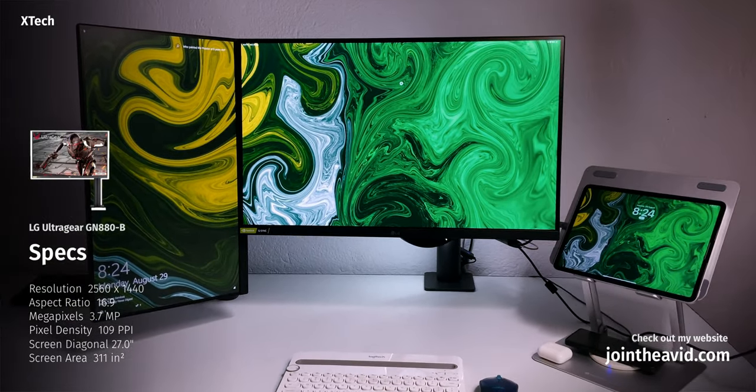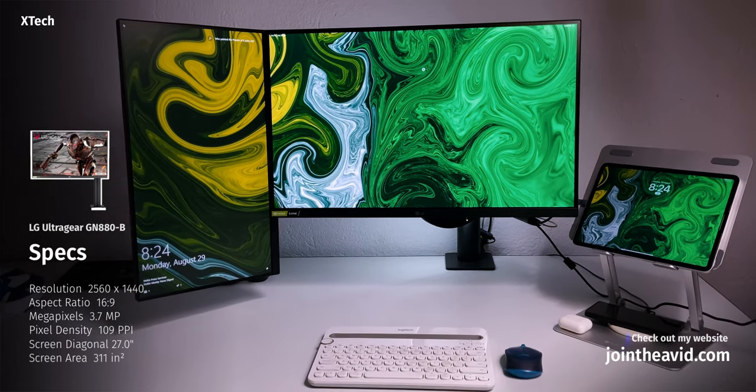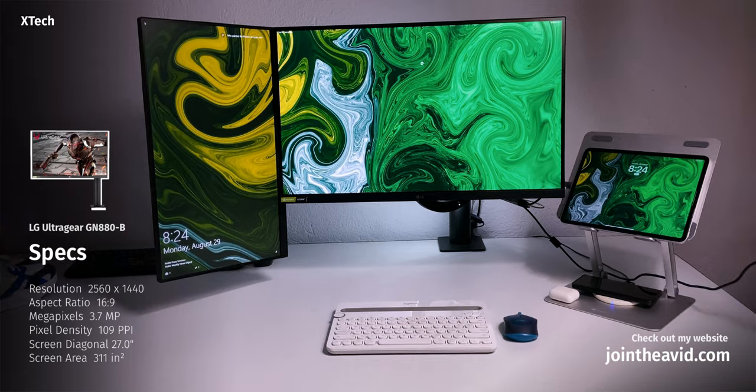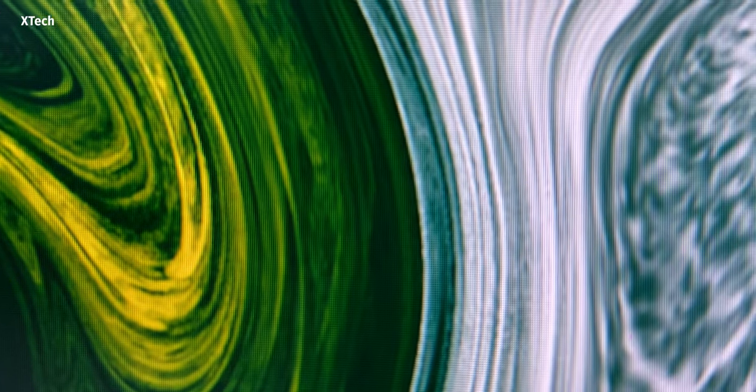Let me start with the display size. This is actually 27 inches, and this is a 16:9 monitor — you can see that. This is the Quad HD panel. Now there were actually a lot of monitors to buy in this 27-inch 2K monitor range, but I specifically chose this one for one big reason: because it is LG and I trust LG. I've been using LG panels for a very long time.